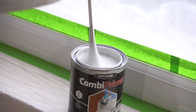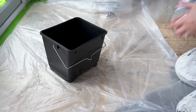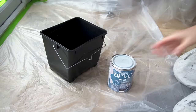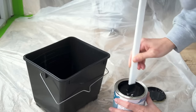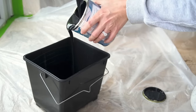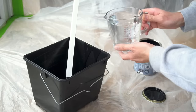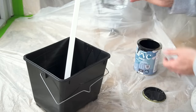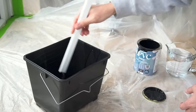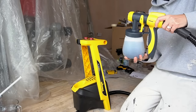I brushed down the visible metal framework to remove any rust and then gave that a coat of combi primer and left that to fully dry before coming back to finally start spraying the frames. I've seen so many people use Rust-Oleum's UPVC paint that I wanted to try it for myself. As I was going to be using a sprayer for a smooth finish, I did have to dilute the paint with water first. I mixed up my paint in a tub before decanting it into my sprayer and then began spraying my first coat.